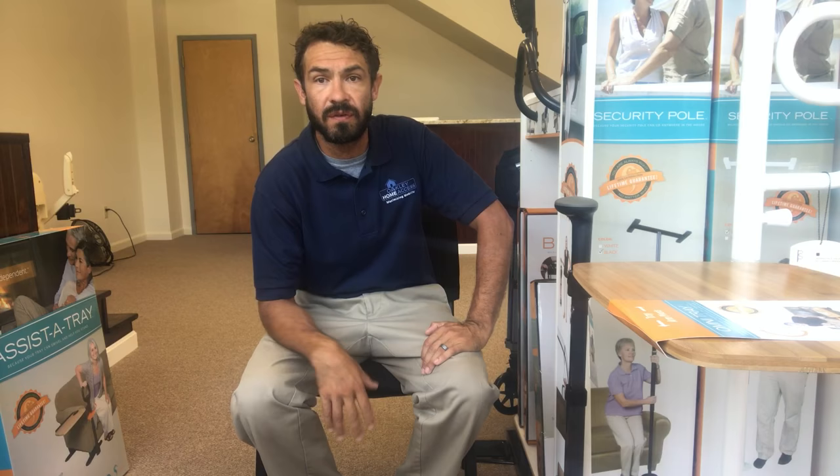Oftentimes that involves removing, or recommending the individual removes, a coffee table that they rely heavily on — whether it's eating meals, doing crossword puzzles, check writing, medication management, reading magazines or books. We often say please remove this coffee table so you can more easily access your primary seating area and navigate through the living room. So when we remove the coffee table, we'd love to offer them an alternative solution for all those things they love to utilize throughout the day.